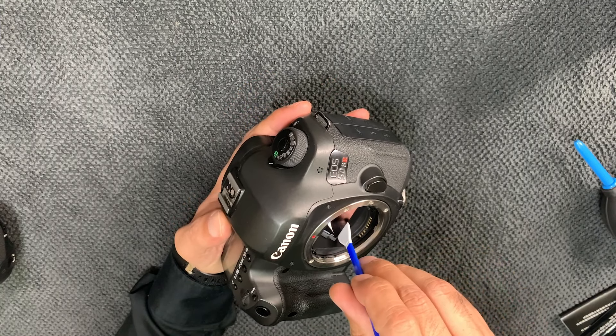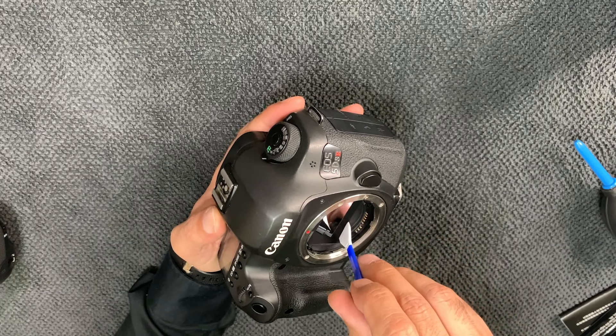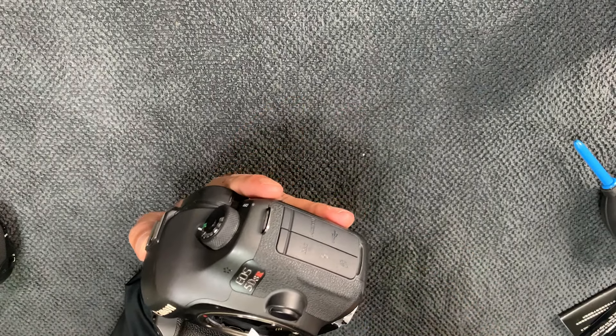This is the way to treat your camera — you're supposed to do it from time to time, because this is your life, same as your heart.